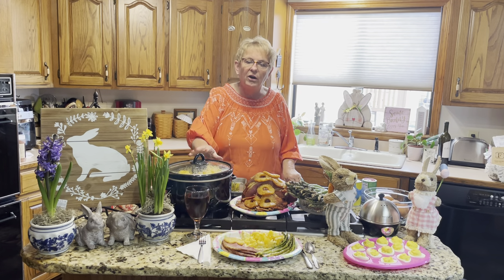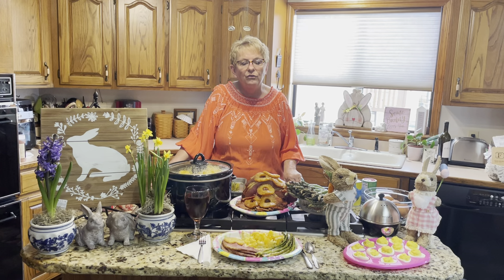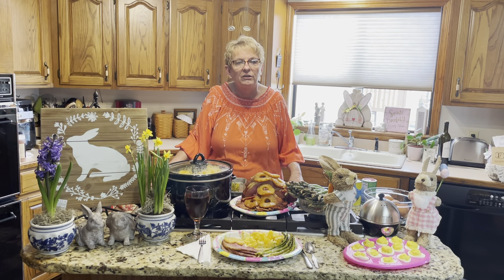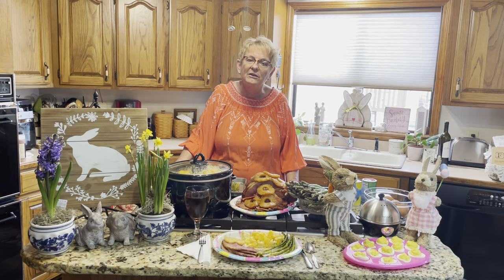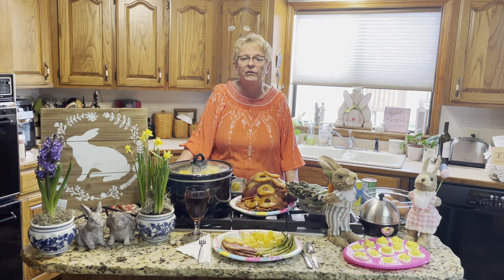We're going to utilize crockpots today for two parts of our meal — our spiral ham as well as our scalloped potatoes. Spiral ham, I think, is a great choice for your meal. Ham is always a traditional meat that we serve. We're excited here at Primetime because we have some producers in our county that are doing heritage pork, and if you know much about heritage pork, that really brings the flavor to the table.